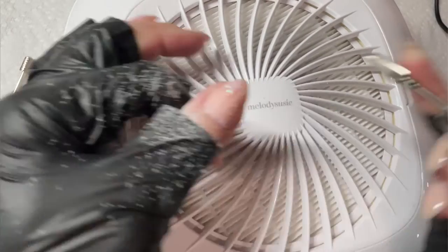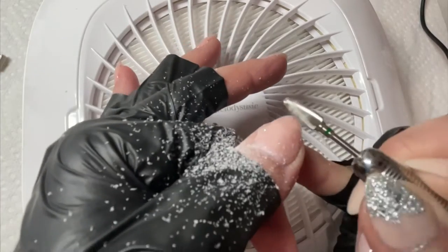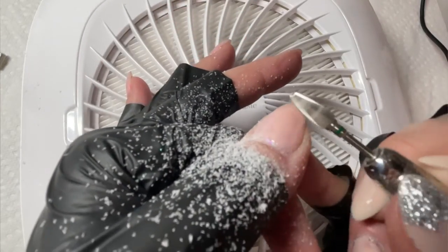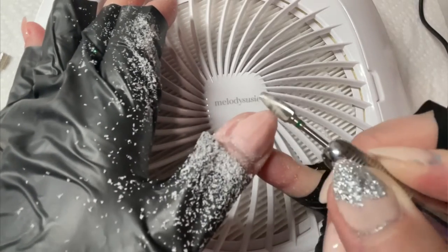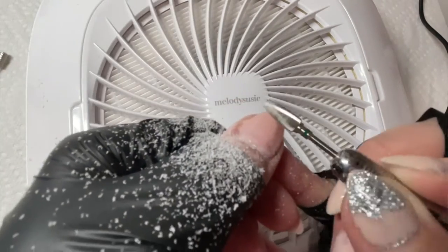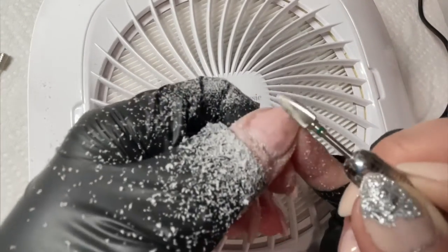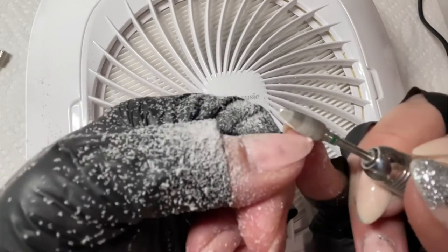I've been on this kick of trying new nail drill bits to see if anything compares to my absolute favorite ride or die one that I'm going to be using later in this video. I saw this on a couple people's Instagram reels, asked them about it, and went and purchased it off Amazon. It's also considered a safety bit because it has that rounded edge. I was really curious how the flame ones would work. I've tried this once before and wasn't a big fan, but it looked like everybody was removing their gel and builder gel and rubber base so nicely with it.